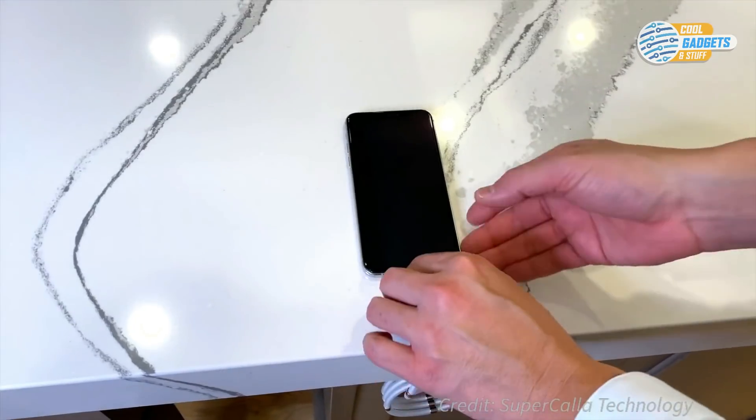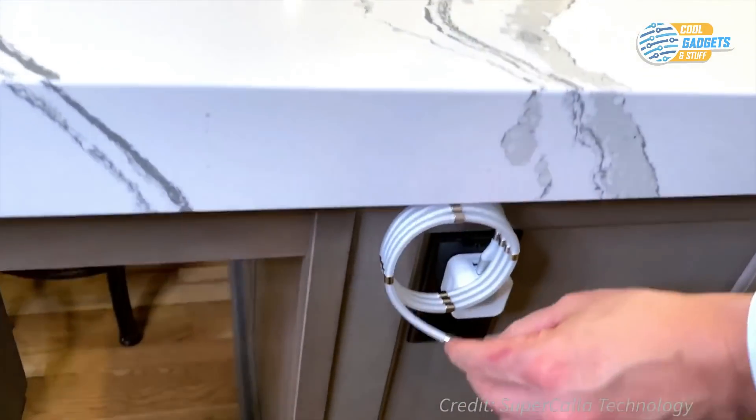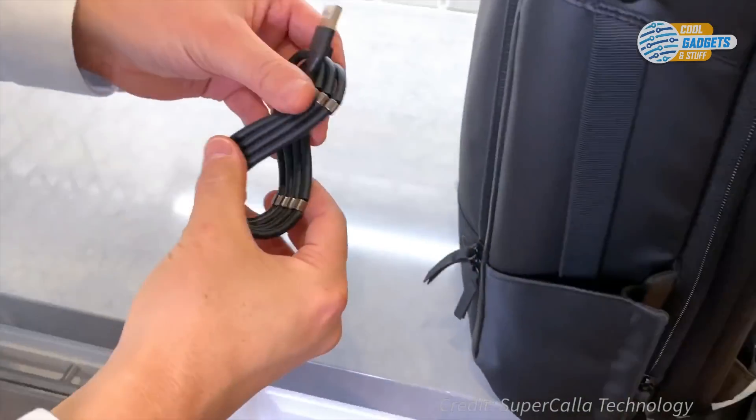You can choose between several connector type options. This campaign has already attracted over 40,000 backers worldwide.